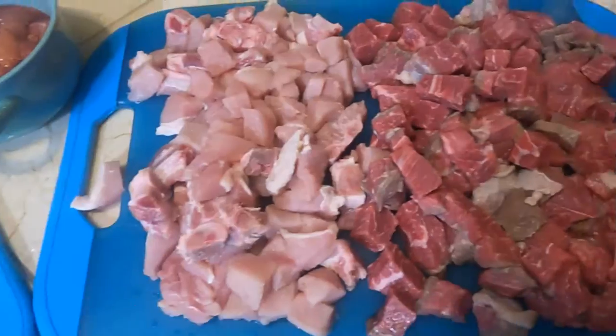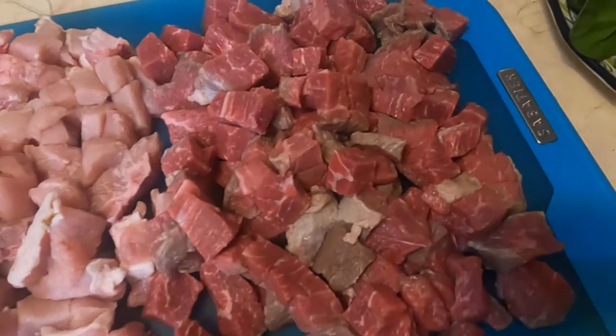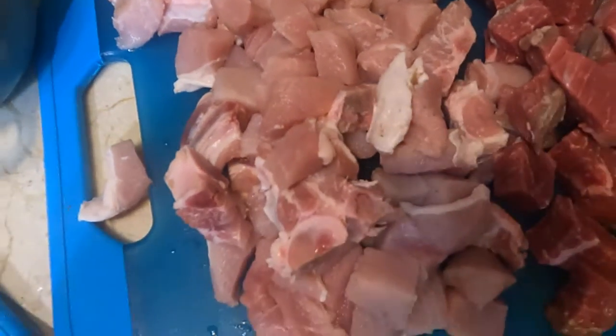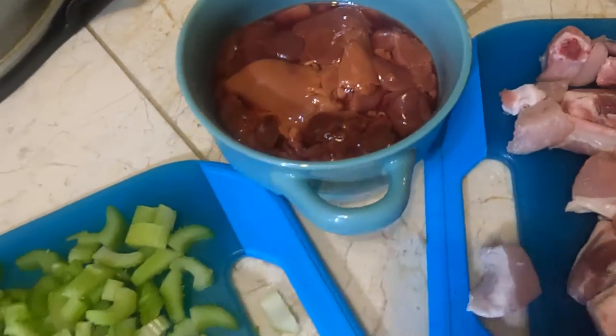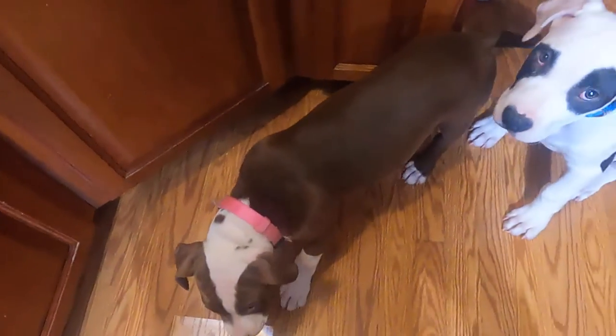Alright guys, today we're making some tummy food. We got a ton of meat here — this is beef. We got some pork chops that we chopped up in pieces. We got some liver. Today we're not putting any gizzard. We got some carrots and celery. And we got Coke right here.